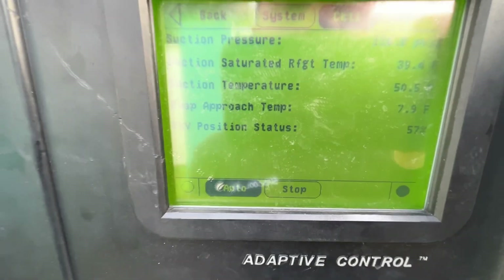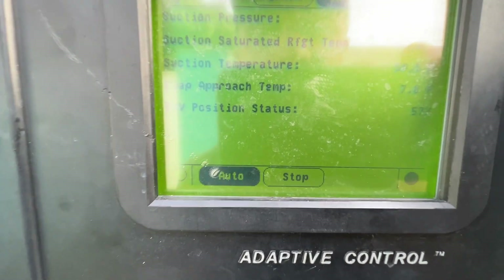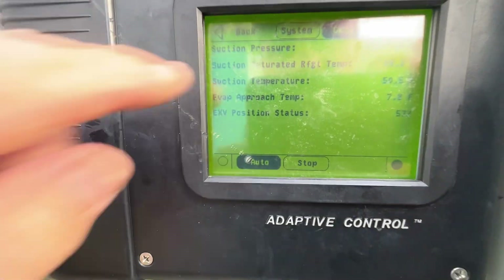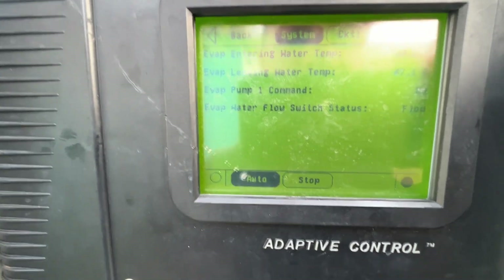Alright, 116, 117 and I've got a superheat of 7.8, EXV position at 57%. Water in 54, leaving 47.